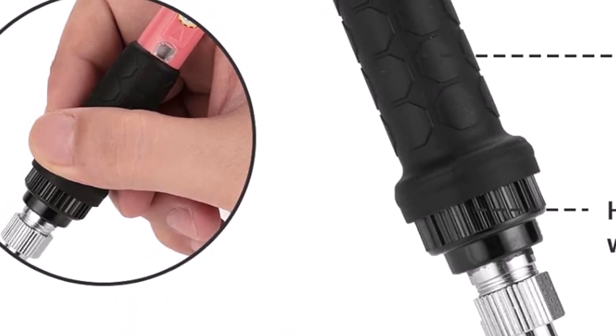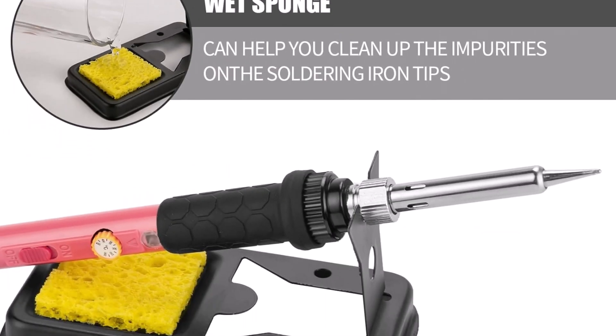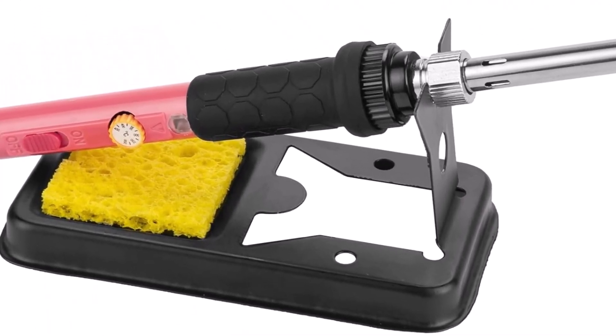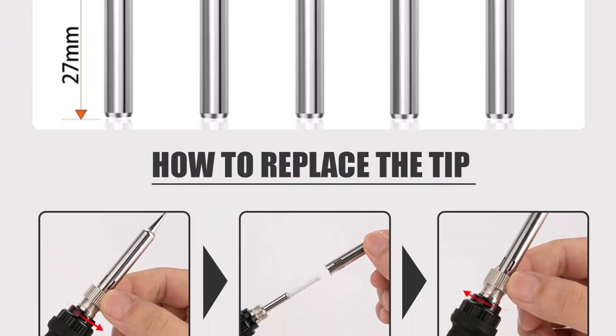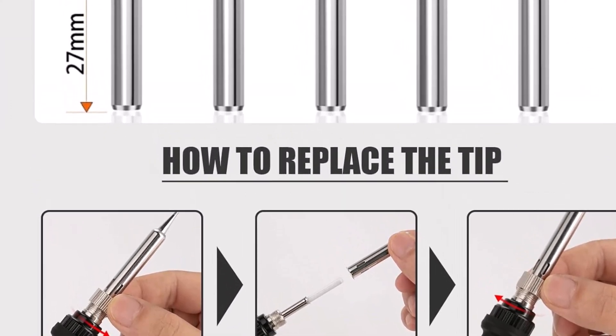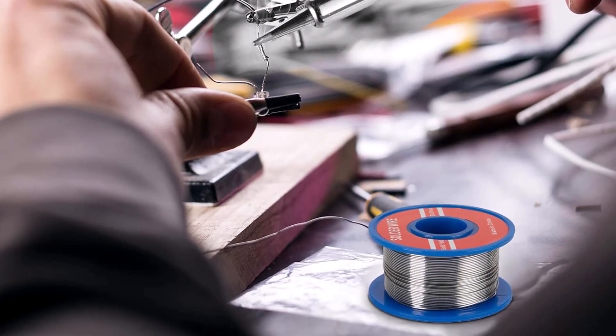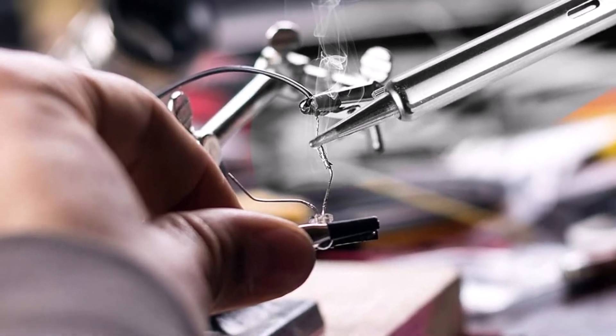A good soldering iron kit should feel comfortable in the hand, allowing for steady control during detailed work. This reduces mistakes and improves overall results. Electricians, hobbyists, and technicians find such kits valuable for assembling or repairing electronics. The ability to adjust temperature or swap tips ensures flexibility across tasks, making the tool suitable for beginners and professionals alike.